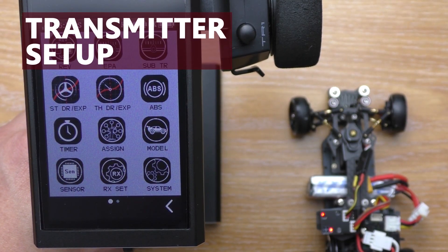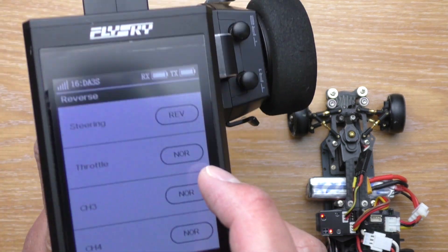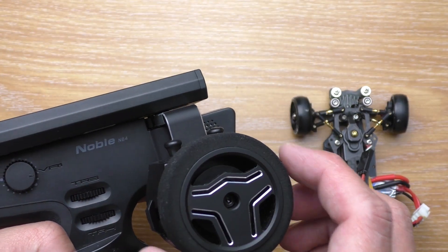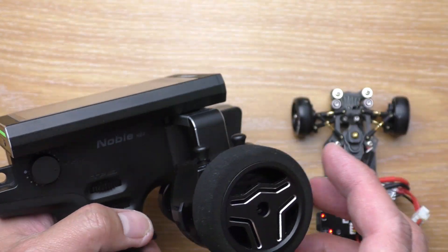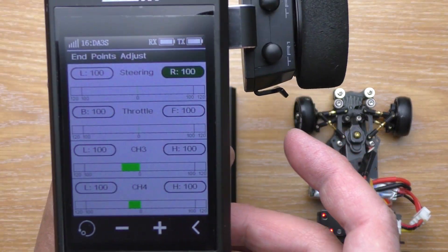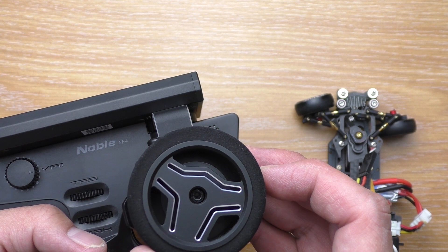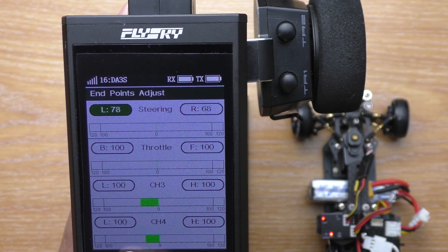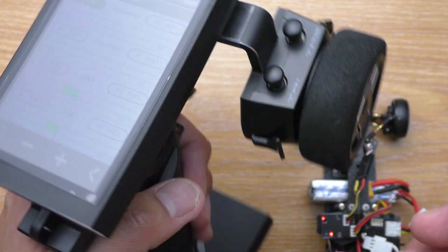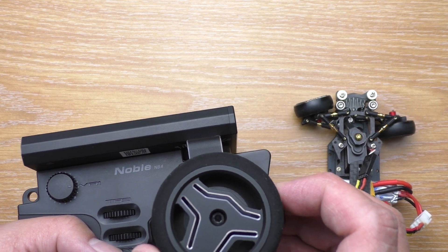Next is the setup on the transmitter. On some cars you might need to reverse the servo direction to make it turn the right way — do that now. Next, set the end point or EPA for both left and right turn. Adjust it until the steering reaches the full range only when you completely turn the wheel and not before. We do this first so we can use all the wheel movement on the transmitter to control the whole steering range, and second so we don't break the steering mechanism.